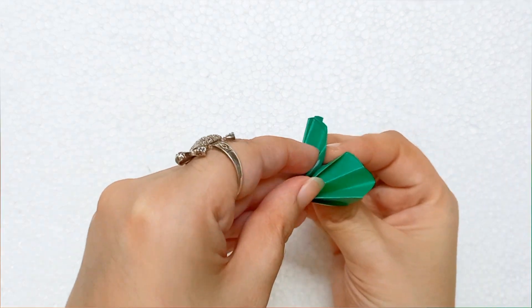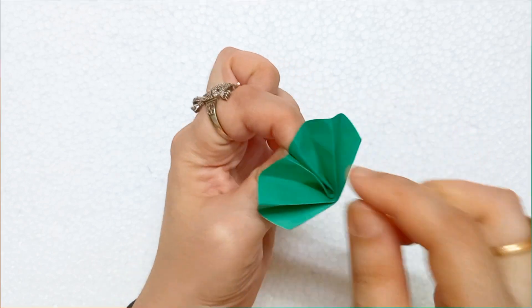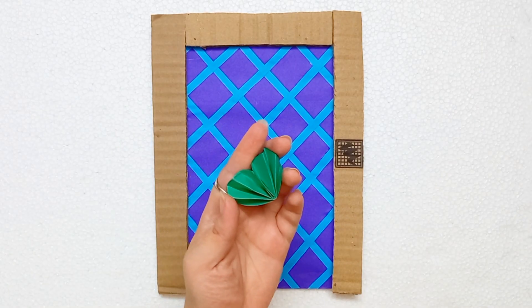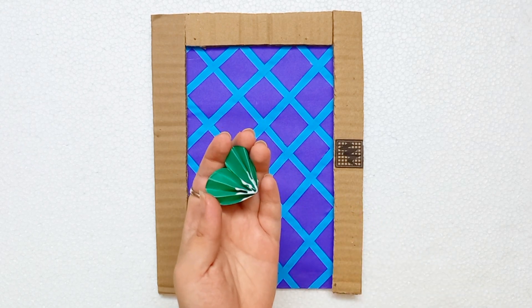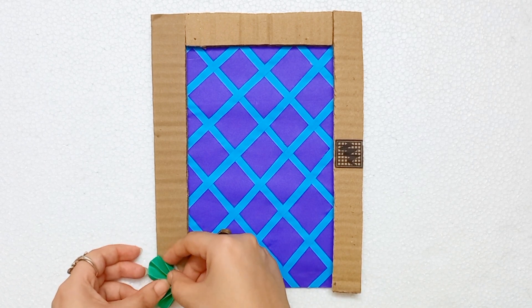After that, folding this from the middle, adding some glue at the middle and attaching the middle part. Pull this paper from both sides — it's so much cute and beautiful. Now I am taking the base, applying glue on this green colored paper and attaching it on the cardboard.